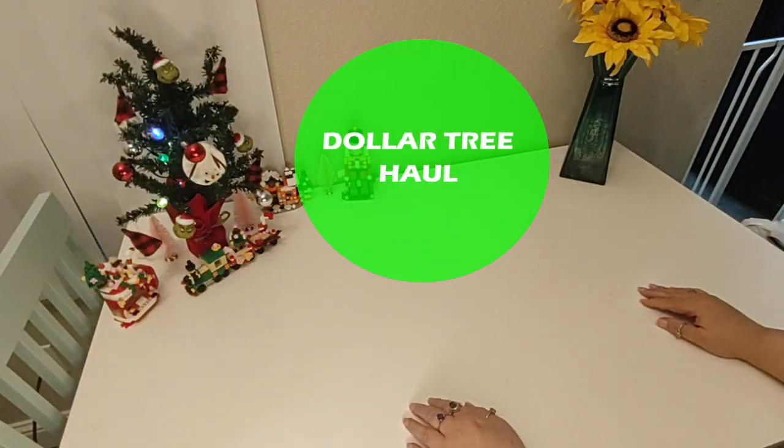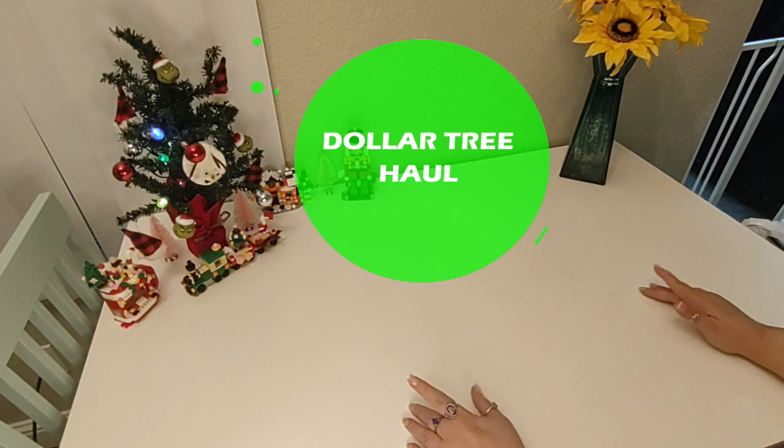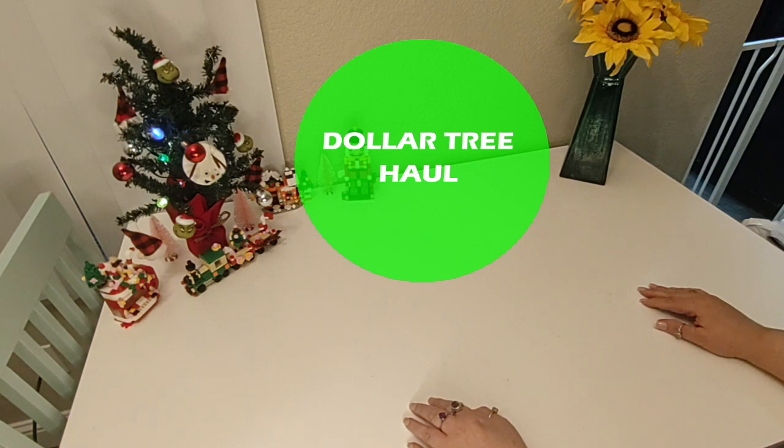Hello, my name is Dawn and this is my channel, A Dark Cold Life. If this is your first time here, then welcome. And if you're a returning viewer, thank you so much for coming back.